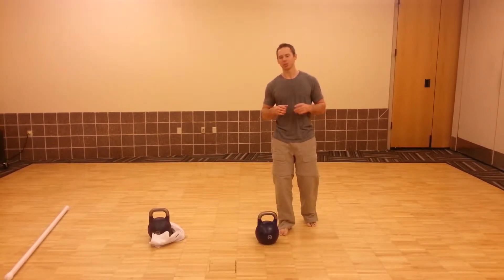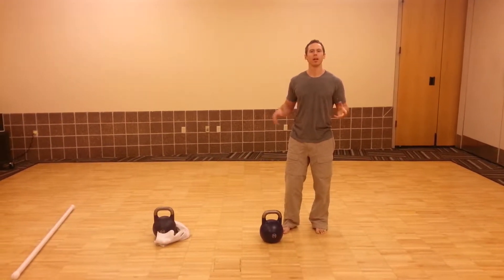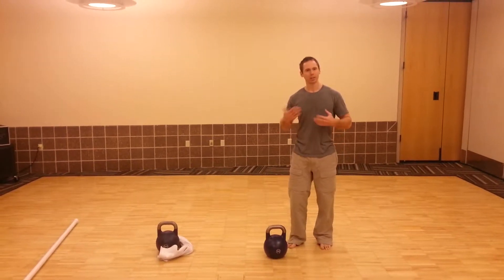We're going to get into some swing corrections. I'm going to show you the two-handed swing, just a few reps, and then the first thing we're going to do is break down how to get into some singles, which is basically a really fast deadlift.